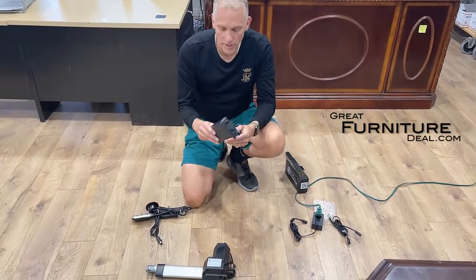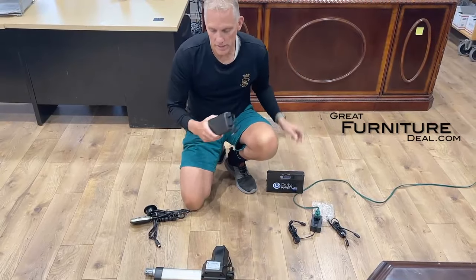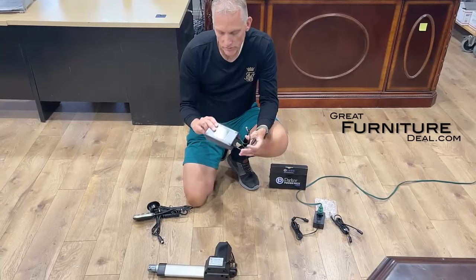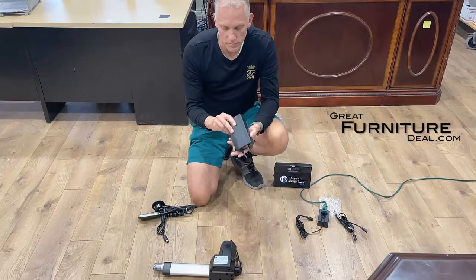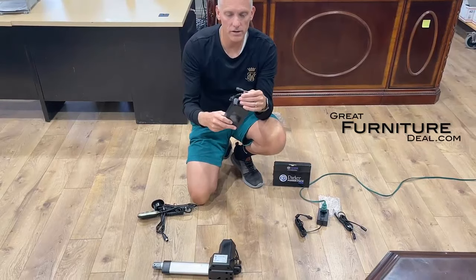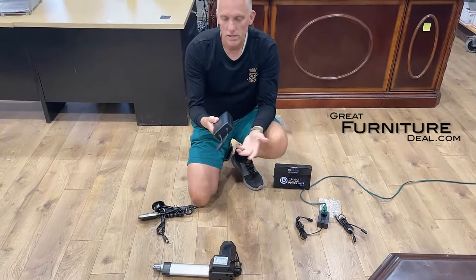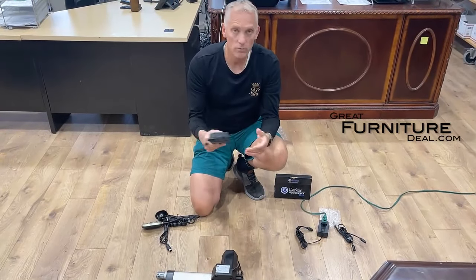Hey everybody, we're here to talk about wireless battery packs. We sell these wireless battery packs that go with your recliners — we get a lot of questions about them, so we figured we would go ahead and answer how those work. When you get a wireless battery pack, it's very simple. We send these out and you only get two: a female two-pin and a male two-pin. A lot of times people are like, well how am I gonna charge this? How does this work? We're gonna explain it.